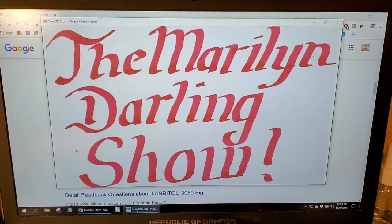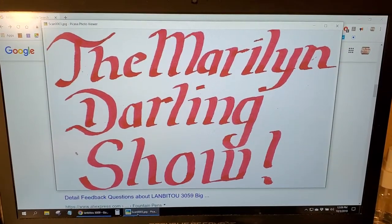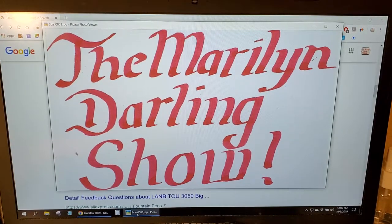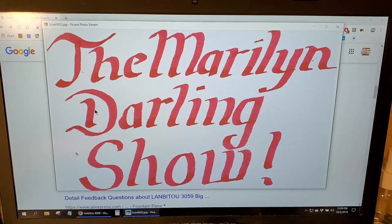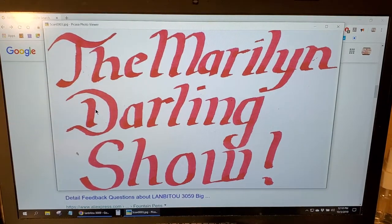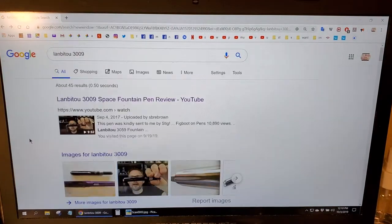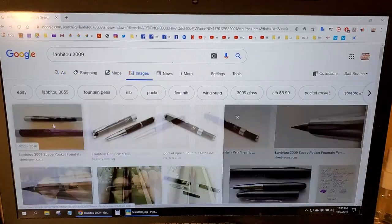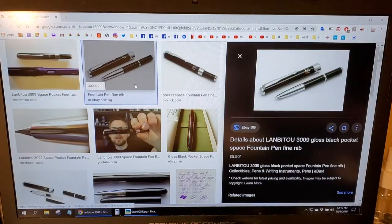Welcome, ladies and gentlemen, to the Maryland Darling Show. Today is the 3rd of October 2019, and today we're looking at a pen. I don't do too many pen reviews, but today we're looking at a Lomba 2-3009, and this is what it looks like.